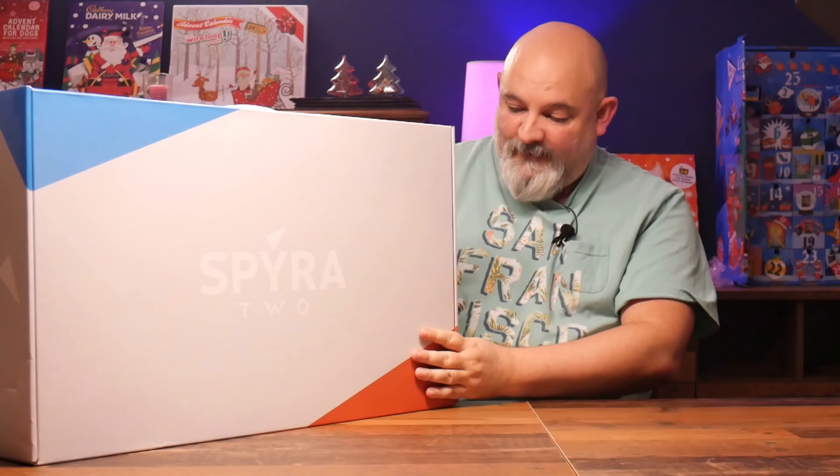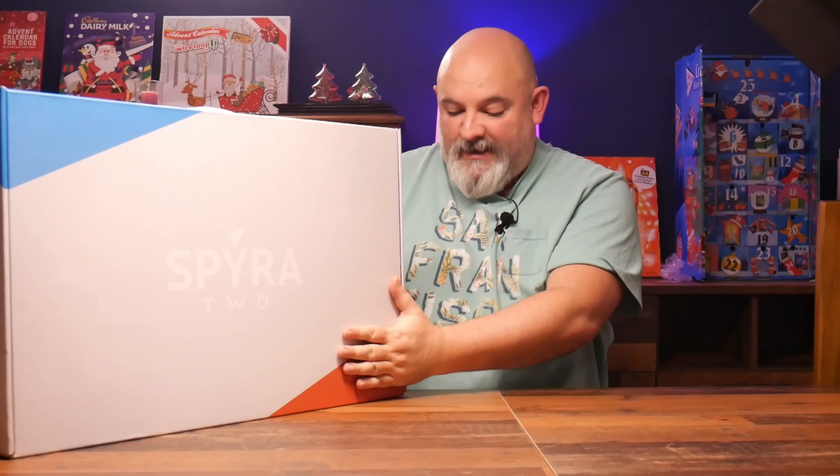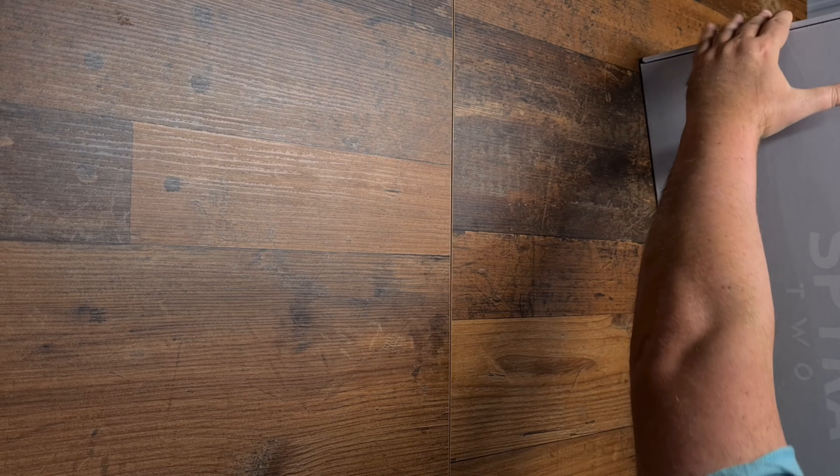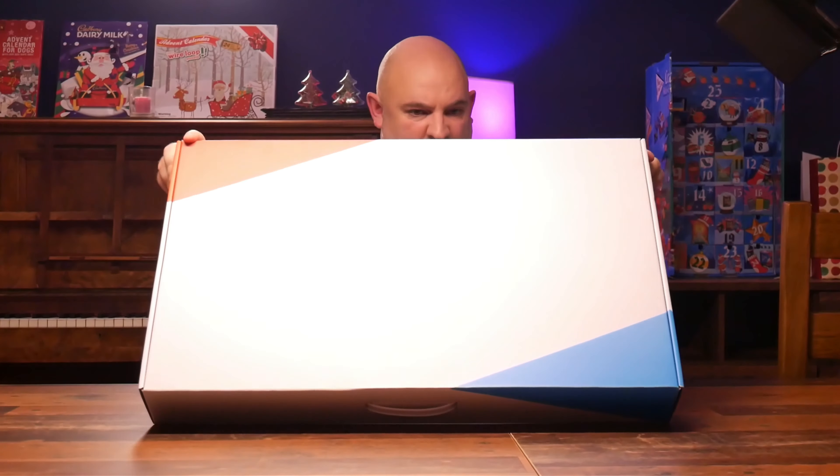As you can see from the box, we've got Spira embossed on the front, looking very nice. The box is in grey. It's a dual pack, so there are two guns in this box.